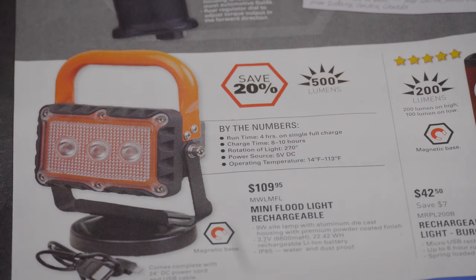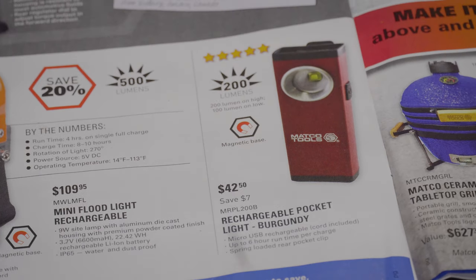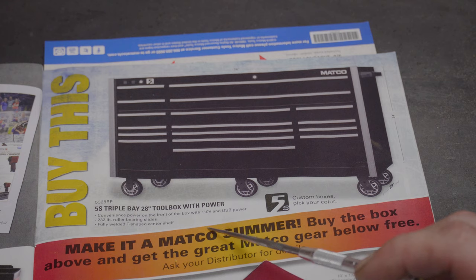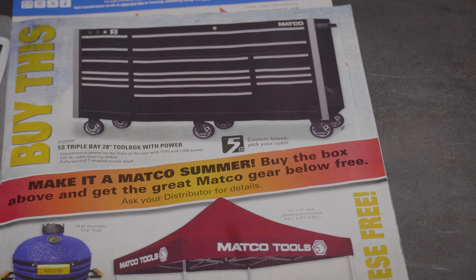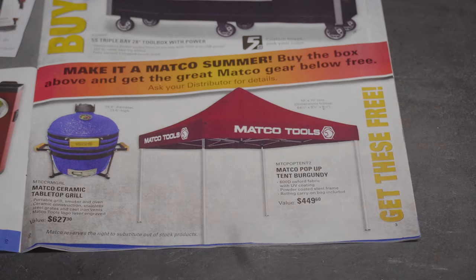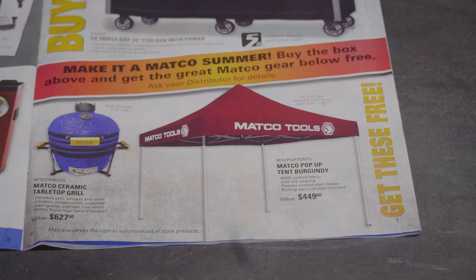Next we've got a mini floodlight, rechargeable, save $20 — 500 lumens claimed — for $109.95. That's pretty expensive. Then a rechargeable pocket light in burgundy, $42.50, 200 lumens. Then the 5S triple-bay 28-inch toolbox with power — five custom boxes, your choice of color, 110-volt and USB power on the front, 232 power roller bearing slides, fully welded, T-shaped center shelf.